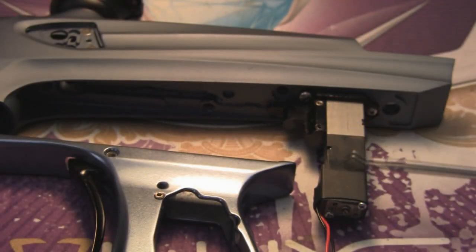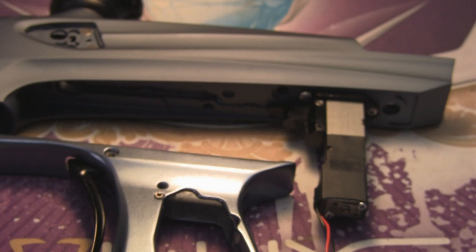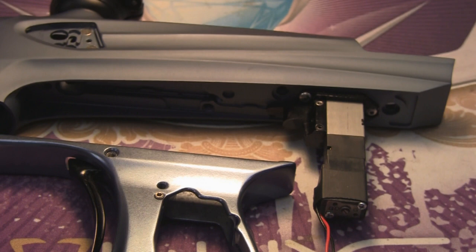Basically what you have is your solenoid here, which actually controls the bolt moving back and forth. On our Lux, what we've done is we've given you the ability to control the back stroke of your bolt — so how fast the bolt actually returns — and also the front stroke, or how fast the bolt moves forward.